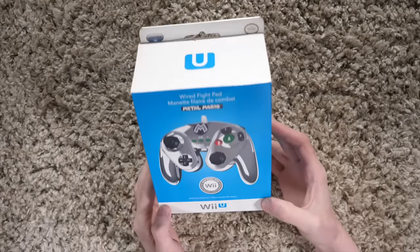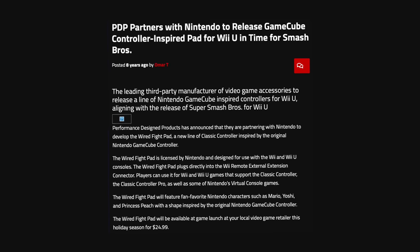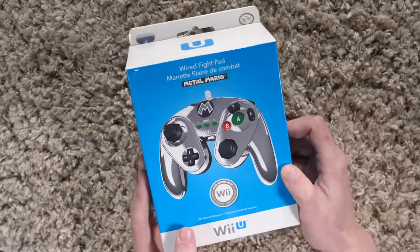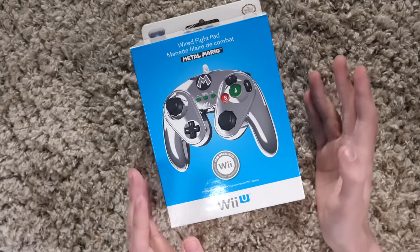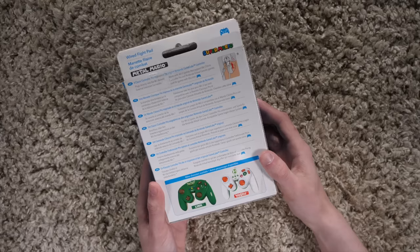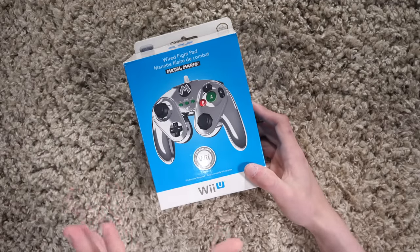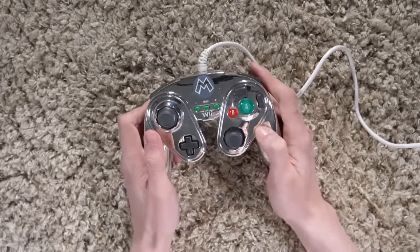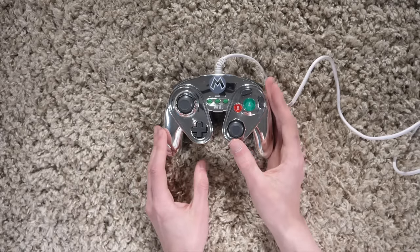This was announced before Nintendo officially announced they'd be re-releasing GameCube controllers. A company called PDP officially got the license to make GameCube-like controllers for the Wii U. This is called the Wired Fight Pad, themed around specific Nintendo characters, mostly Mario ones. I bought this on a whim around early 2015 at GameStop — it was around $25, it was Metal Mario, metallic, and kind of cool. What this is essentially is a Classic Controller Pro for the Wii, so it plugs into a Wii remote but is designed to look and feel like a GameCube controller.